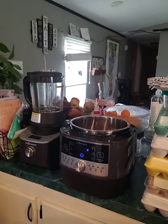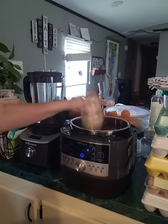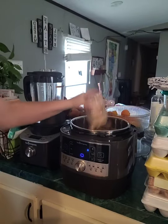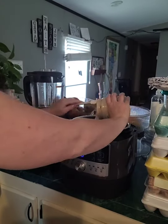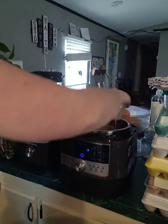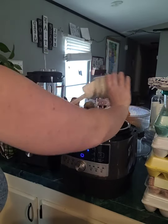Then I'm going to take this queso and toss that in there too. Just going crazy with it! It doesn't want to come out because, well, it's queso — I'm just forcing it out. It's going to be cheesy and saucy.